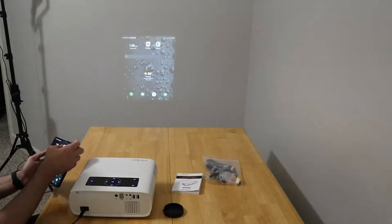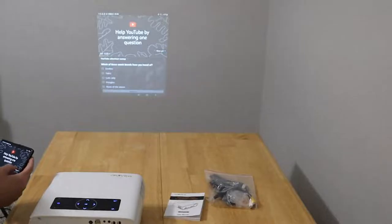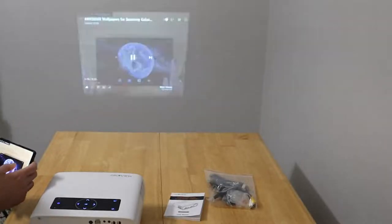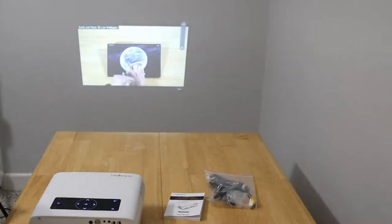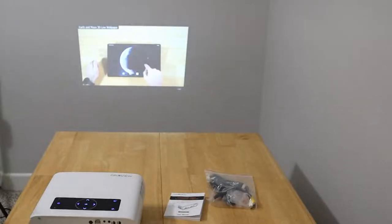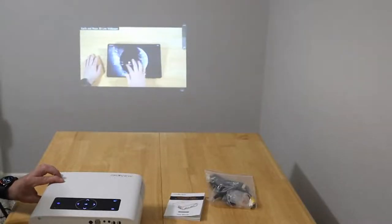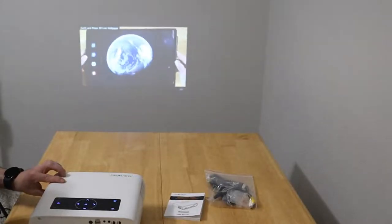Here we are — we can see the screen. I'll go to my YouTube channel and load something up. The audio is now coming from the device. Let's crank up the volume so you get an idea of what its audio capabilities are like. Look at the moon coming into view. Plenty loud for a small to medium sized room. As you can see, the picture looks pretty good. Let me adjust the keystone just a little bit. That looks pretty sharp.